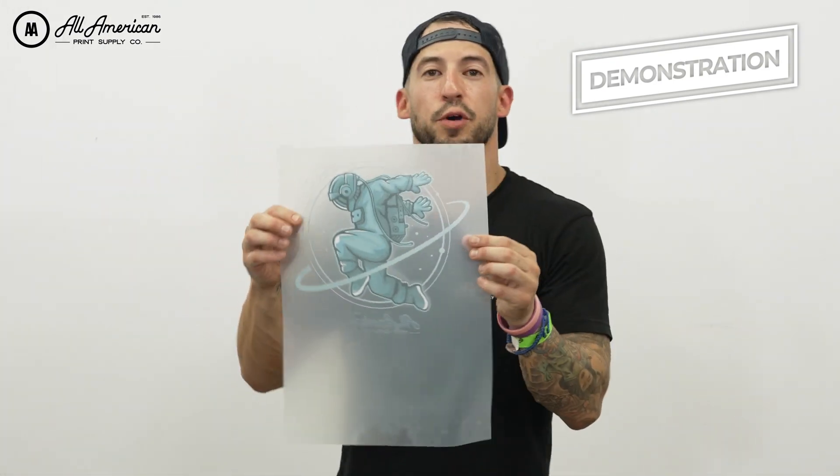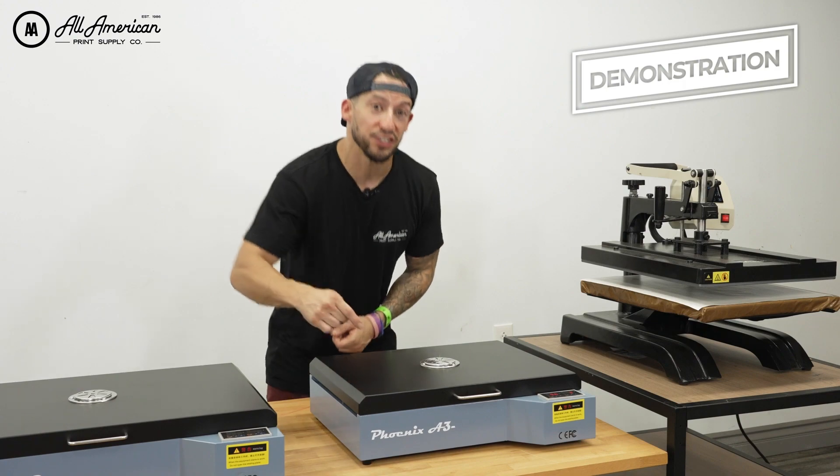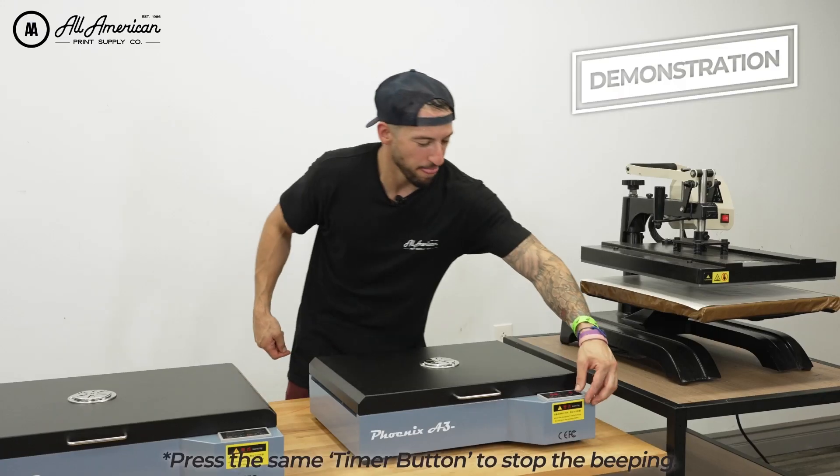And there we have it — a perfect final product, thanks to the A2 Phoenix curing oven, which can handle larger size films. Now let's see how the Phoenix A3 Plus curing oven performs with smaller film that fits inside its dimensions. This is ready to apply, store, sell, or ship.